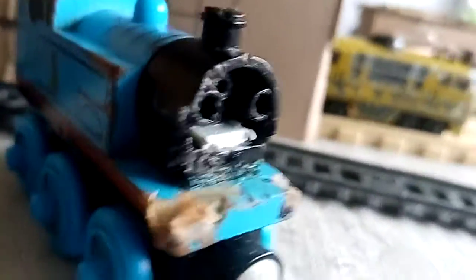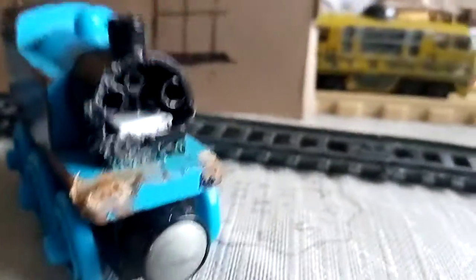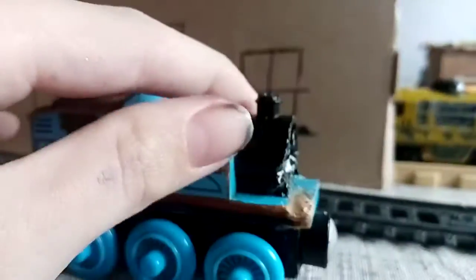This is part one of it. So if you can guess — in part one, I'll upload maybe the next day — I want you to guess what I've done with this 2013 Wooden Railway Thomas face.